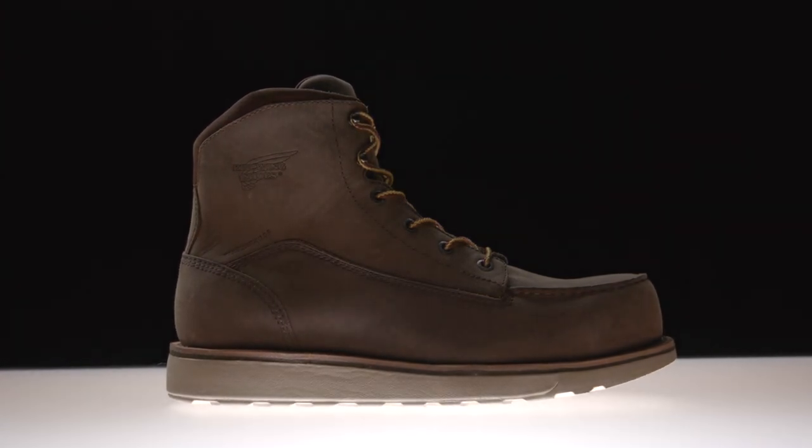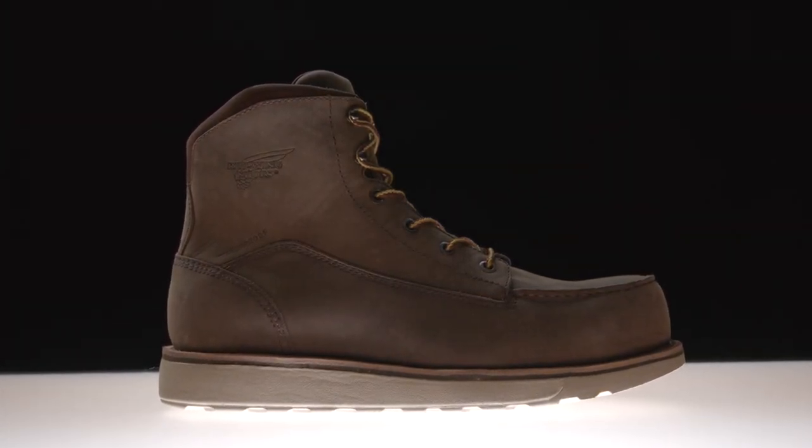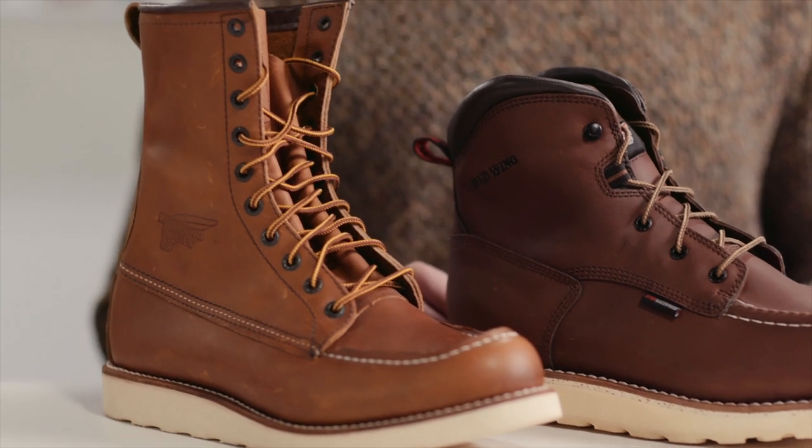The Traction Tread Light is an ultra-lightweight, modernized version of a Red Wing classic. When people think of Red Wing Shoe Company, their mind instantly goes to the 10877. That has really been the bread and butter of our brand for a long time, both in design and performance.